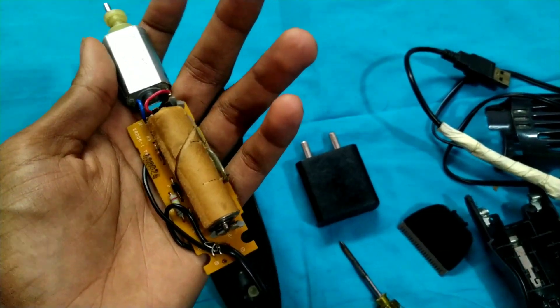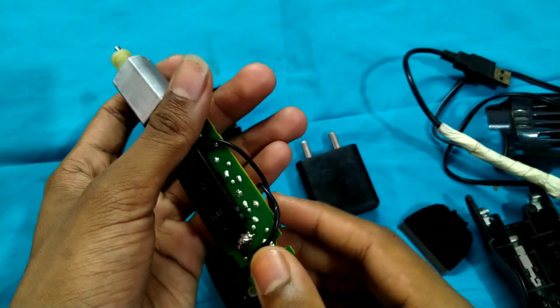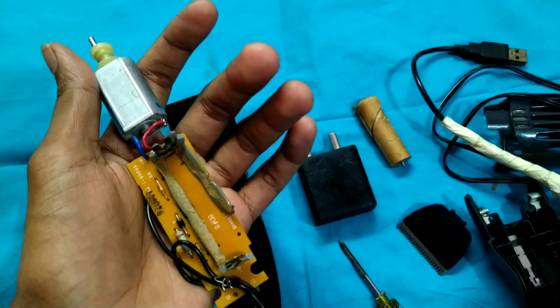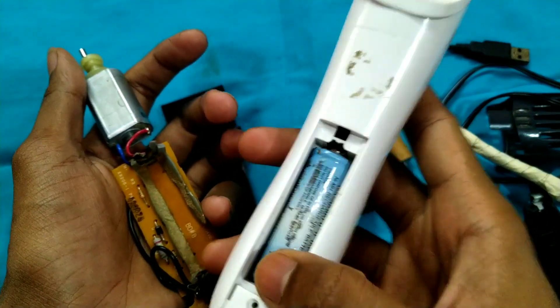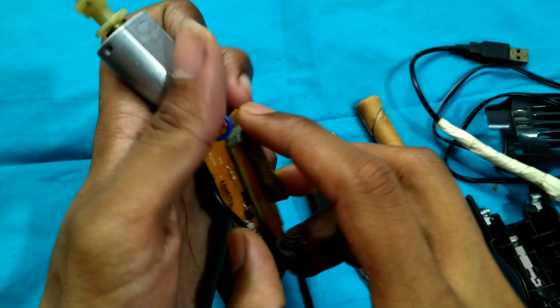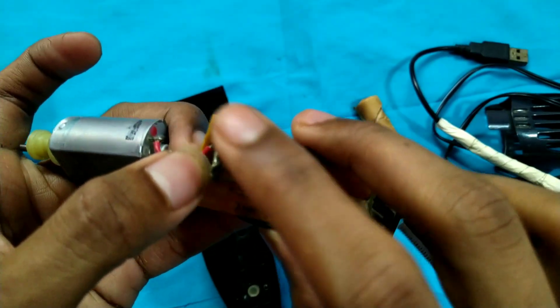That's why it's a very soft connection. If you do this, you can use the battery. If you use the battery, you can use it. You can use the battery or the alternative option.